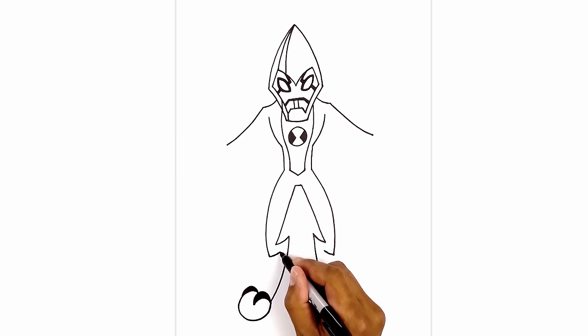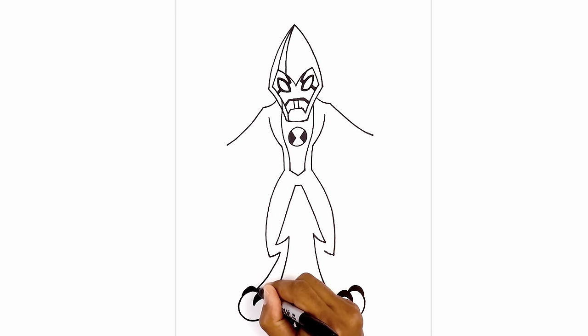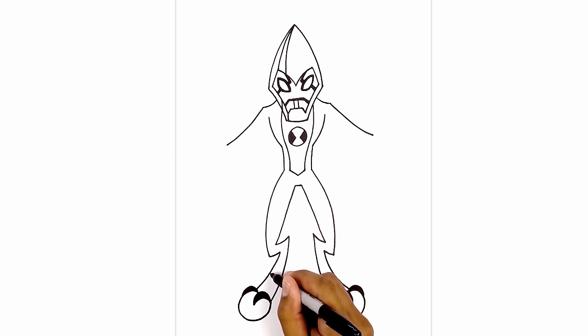From the inside of the leg we're going to curve down and out, tapering the leg so it's thicker as we come out. About halfway up the leg we're going to add a curve from left to right going up and then down.